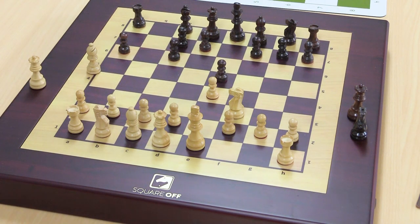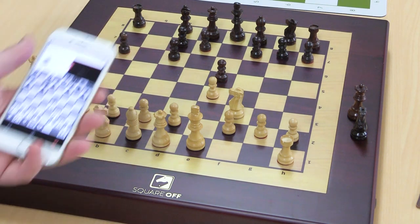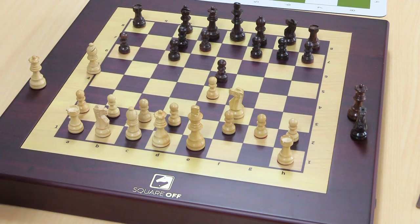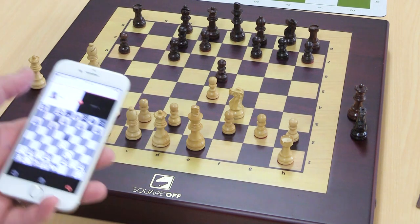Hey, this is Raphael again with Chess House, and I have an update here about the Square Off. I have a Square Off in the office here at Chess House, and I'm playing a game here with Paul. He's in the warehouse at the moment. We were just trying out the features and getting more familiar with the Square Off.